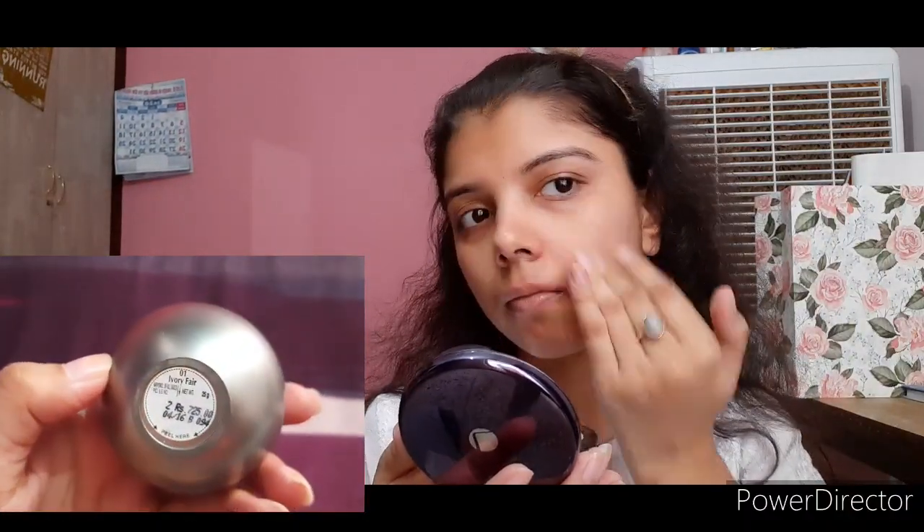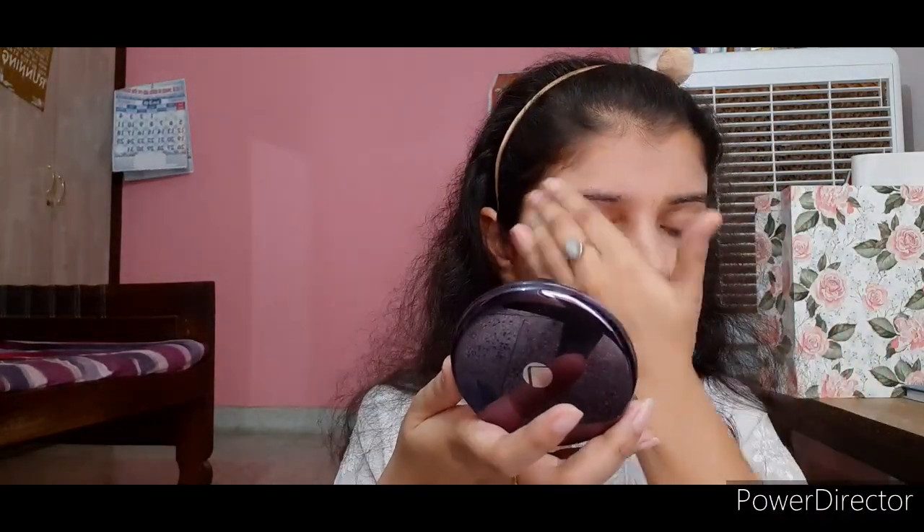Now I'm using the Lakme Absolute Mousse Foundation all over my face and neck. I really love this foundation — it has a mousy and very soft texture. It is very suitable for everyday use. I don't really use foundation or any CC or BB cream on an everyday basis, but if you like a light base makeup, you can go for a mousse foundation or BB cream or CC cream. Here I'm applying the foundation all over my face, around my mouth, and on my eyelid area.